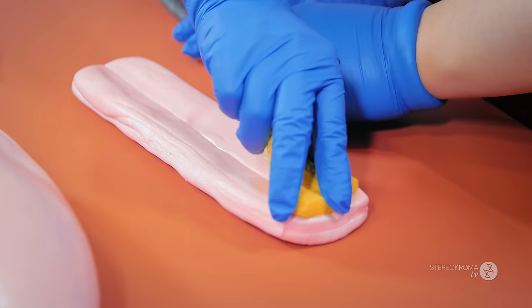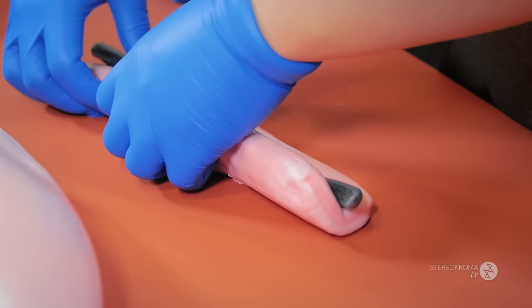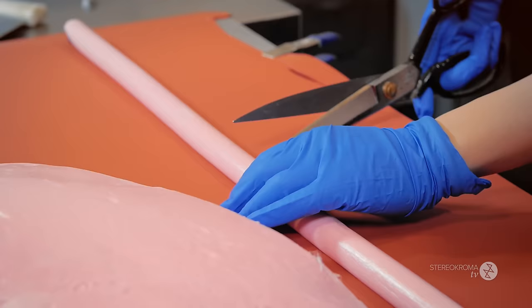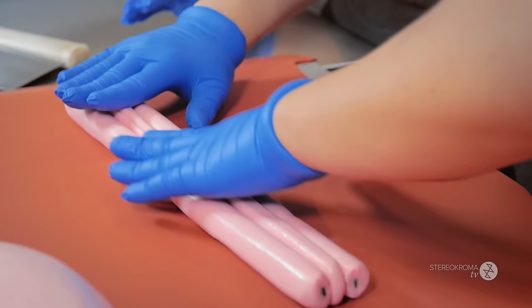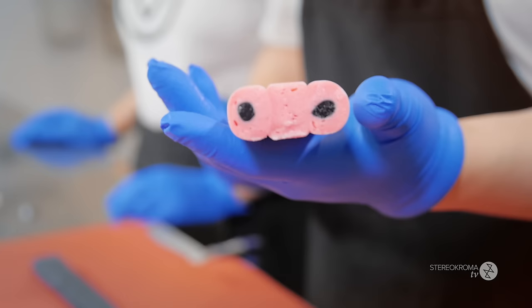Now that the nose is complete, we're going to move on to the eyeballs of the pig. We just make one eyeball and then cut it into two, so now we're going to have two identical eyeballs. This is what the eye looks like.